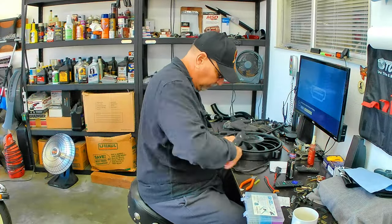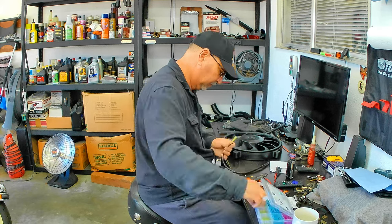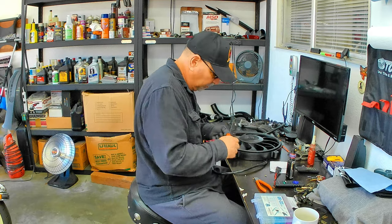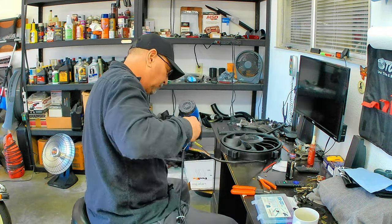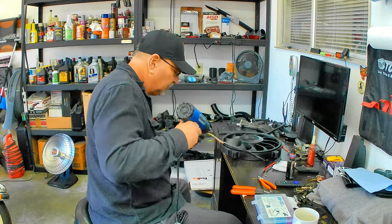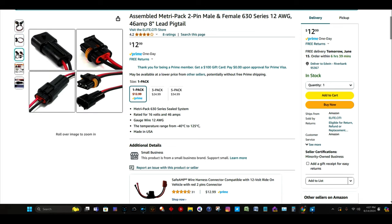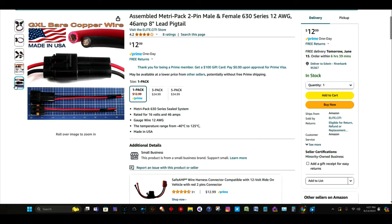First things first, I needed to install a quick disconnect from the Dorale fan to the harness. In the event that I have to work in that area, it'd be a lot easier - even if I had to pull the fan off I can just disconnect it rather than hard-wire it all the way. I got the plugs off Amazon. My requirements were that the wiring had to be at least 12-gauge, compatible with the Dorale harness, and able to handle the 24-amp current. This one is rated at 46 amps at 16 volts.